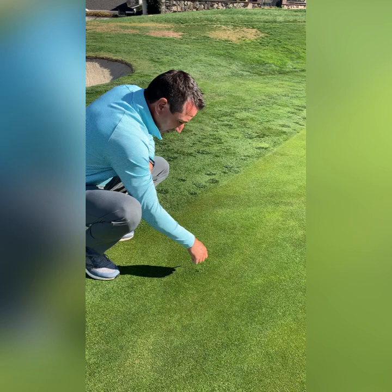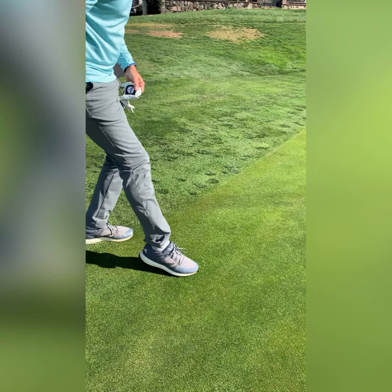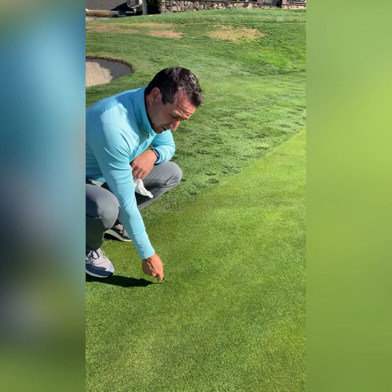The improper way to fix a ball mark would be to insert the divot tool and lift up. That separates the roots from the soil and can end up killing the grass. Please do not do this.